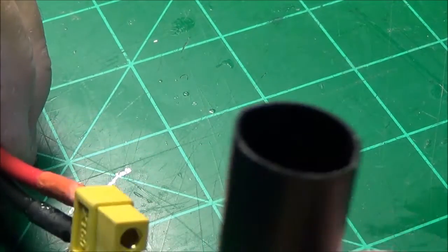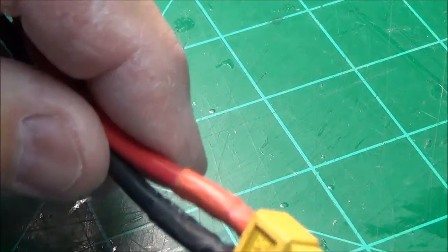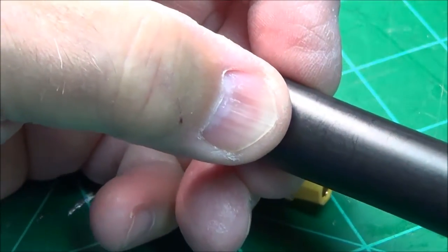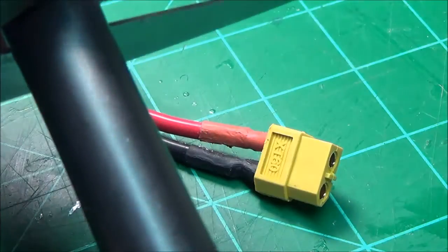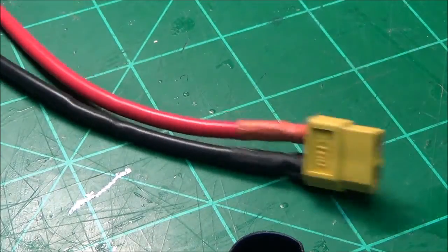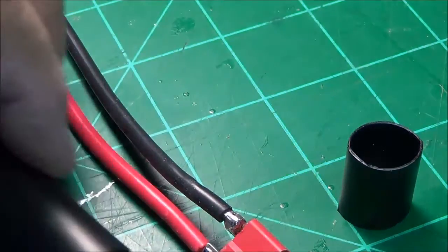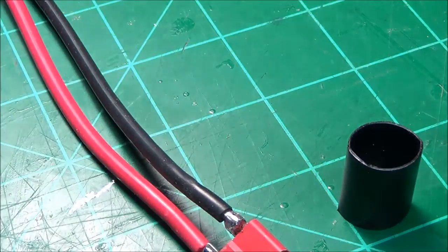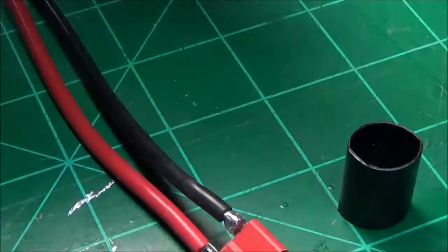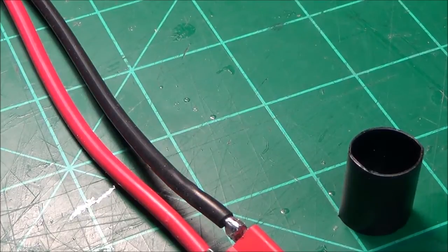Now we're going to take a piece of this and measure it about this long, right here. We're just going to take our trusty scissors and cut it off. It is tough stuff — you can't rip it, tear it, or snare it. We're going to put some on here because it's got heat shrink on it. I'm going to measure that. Now, I cannot find this anywhere else. If anybody knows where to find this, it's really cool stuff.